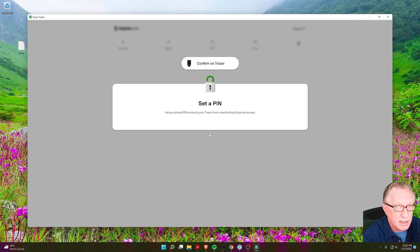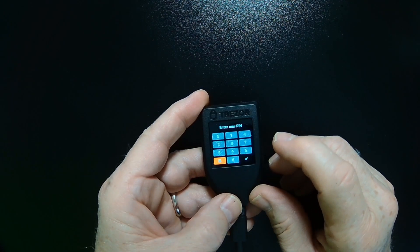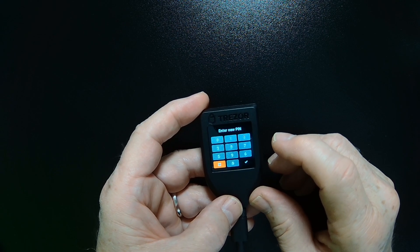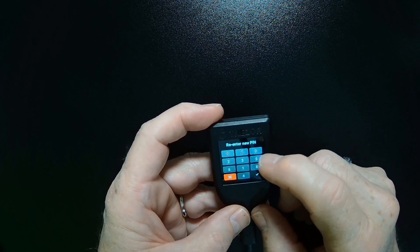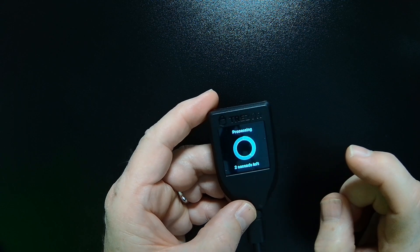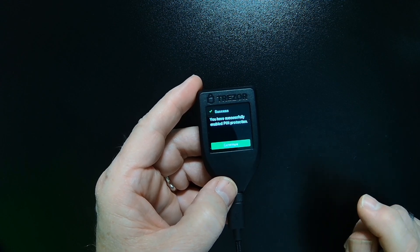It does not have to be the same pin you used the first time. It has restored all of the wallets, but the configuration is different. So you don't have to use the exact same pin you used the last time — if you want to use a different pin, that's fine. If you want to continue to use the same pin, just reenter it. All I have to do is enter a pin that I want to use. Then it wants you to reenter the pin to confirm. After you've entered the pin twice, you should get a message telling you that you've successfully set up the pin.